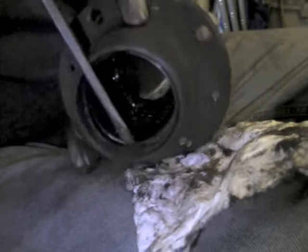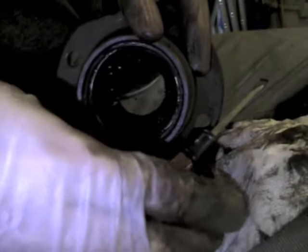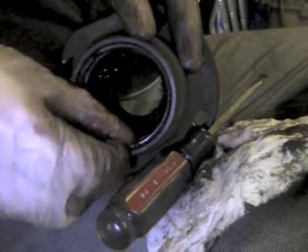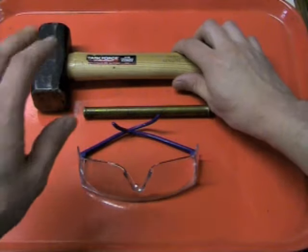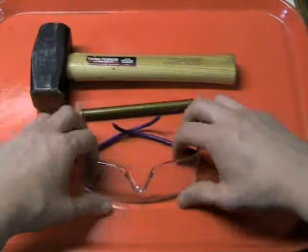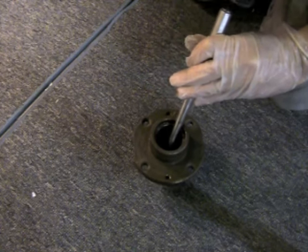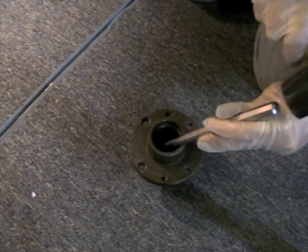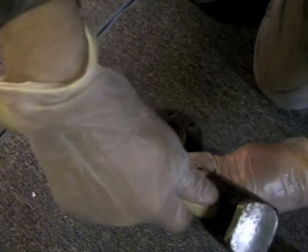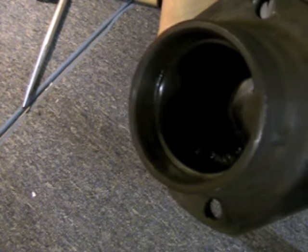Use a flat blade screwdriver to pry out the snap ring from behind the inner bearing race. The races will come out straight out the back, but you'll have to hammer on them using a punch. Use a two-pound hammer and a punch or brass drift, and always wear safety goggles — don't hammer without them. Place the hub on the floor or a workbench and gently tap around the interior perimeter, working your way around to force the bearing race out of the back. You'll see it start to move and a small gap will appear. Keep tapping gently all around the edge until it's ready to come out.